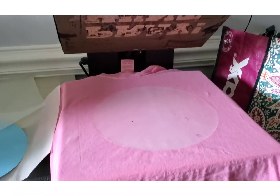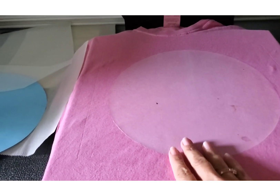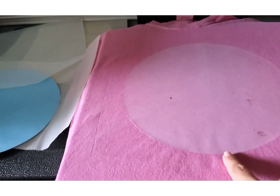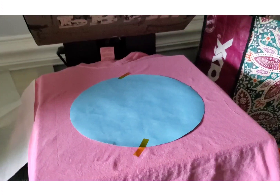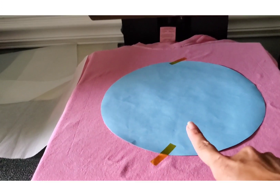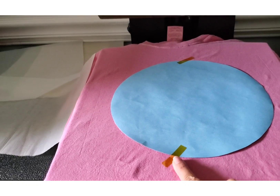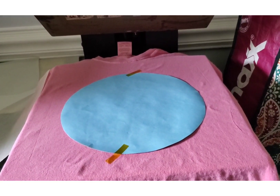Here we are in the next step of the process. I wanted you guys to see what it looks like — it is a little frosty looking. It's clear, but you can see where the vinyl is. I have my paper on the HTV. I have my print — I secured it with a little bit of heat tape. I'm going to let that press for 60 seconds, and then we'll do the big reveal.